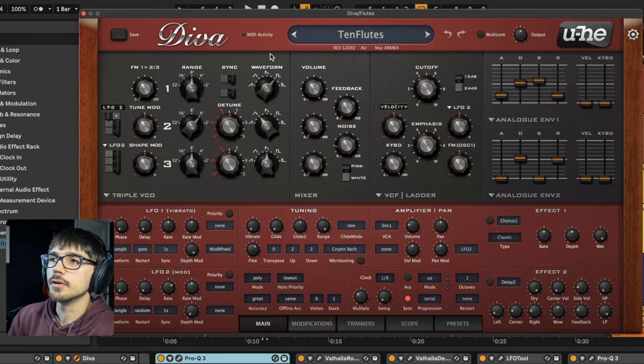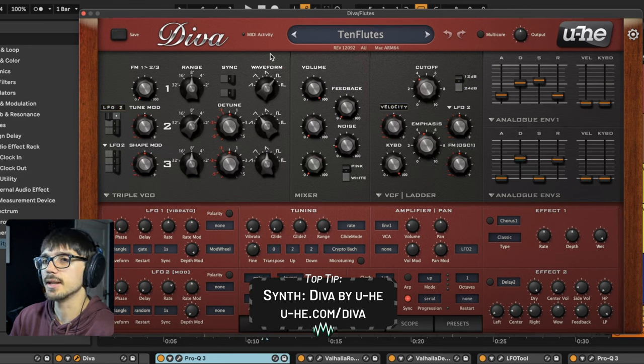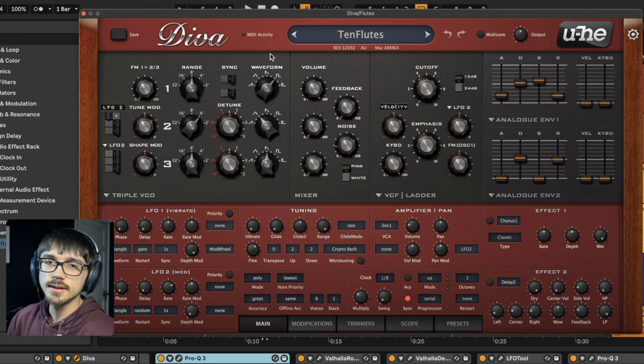The synth I've used for this is U-he's Diva. This plug-in is an amazing analog synth. It emulates a few different classic synthesizers, but this synth sound can be created in pretty much any synth.